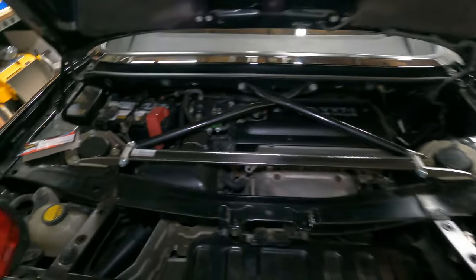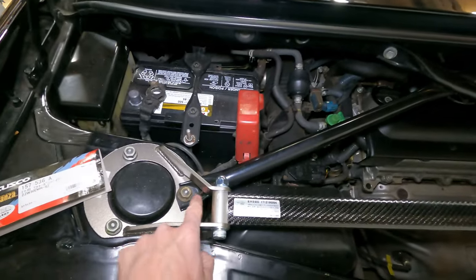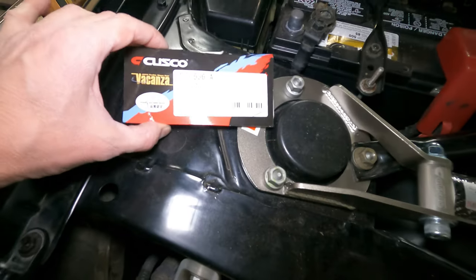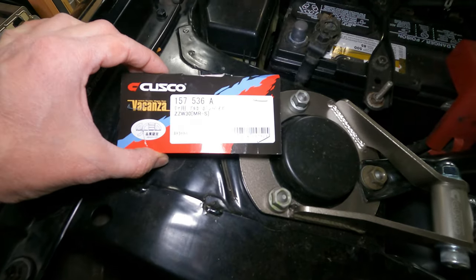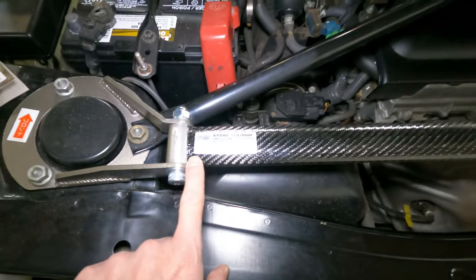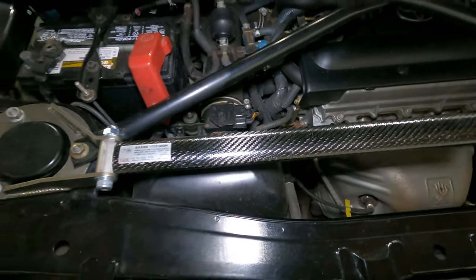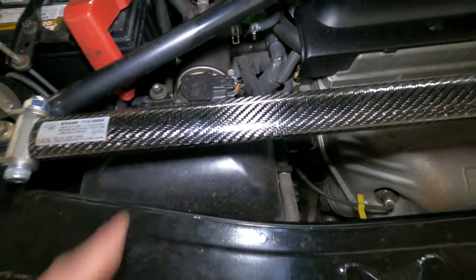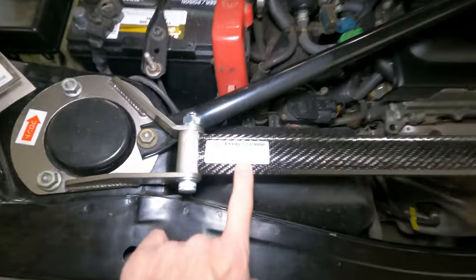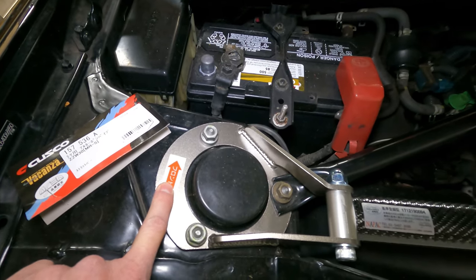Here's the Cusco rear strut tower brace. It retains the factory X brace and you can see it kind of passes through. Here's the model number — I'll put a link in the description to where I purchased it from TH Motorsports, though a lot of people offer it. I like that it has a carbon fiber wrap over the aluminum, which looks pretty good — I'd give the carbon fiber probably an 8 out of 10. I like the Japanese writing on it as well as the cool little arrow pointing towards the front of the vehicle.